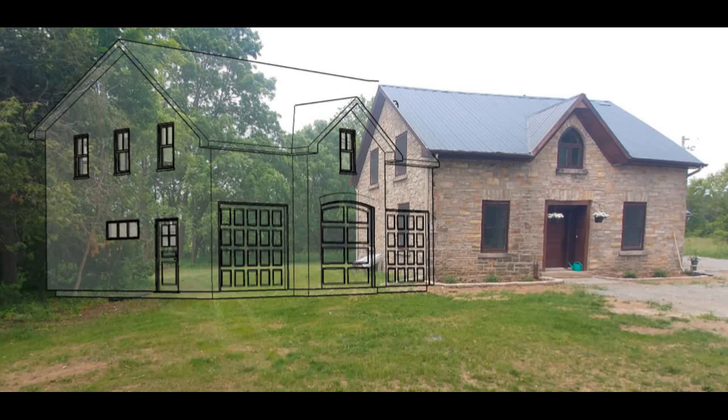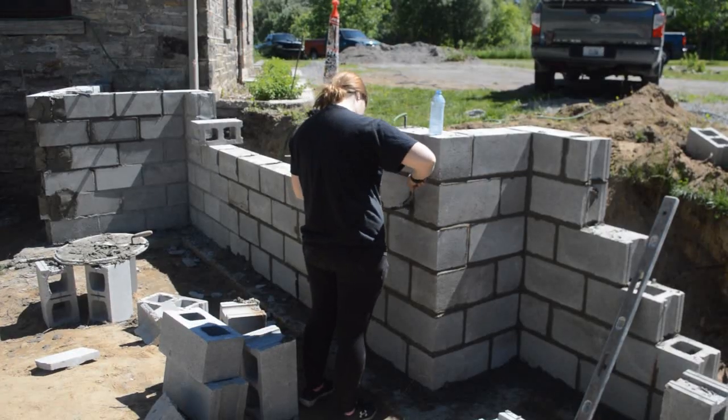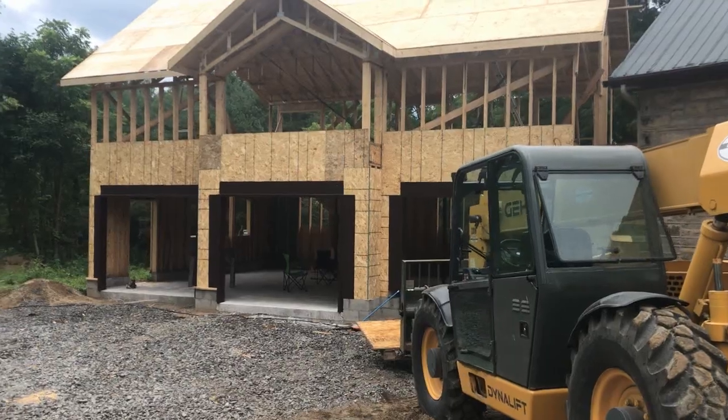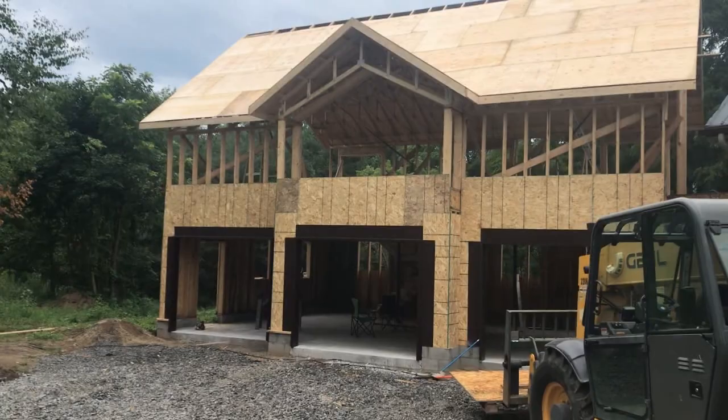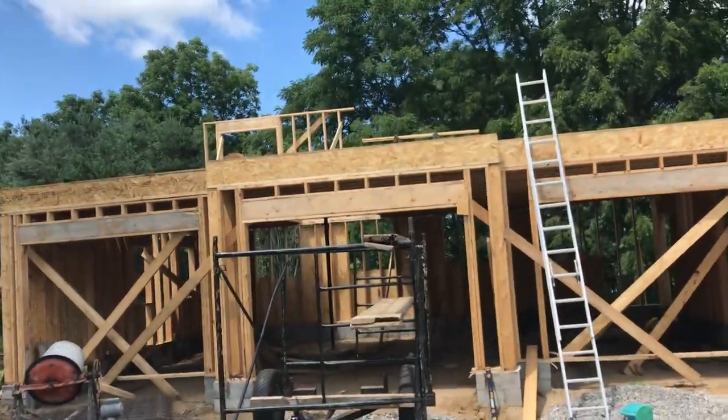Welcome back to the channel. This is part four of our house edition series. In part one we poured the footing, in part two we finished our block foundation, in part three we finished our subfloor, and now we're going to finish the trusses. Thanks for watching, here we go. In the last video we showed getting the subfloor done.